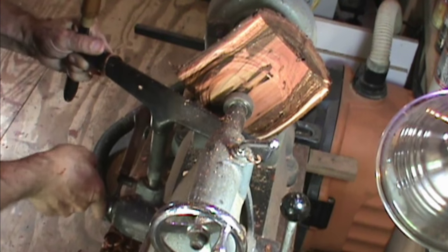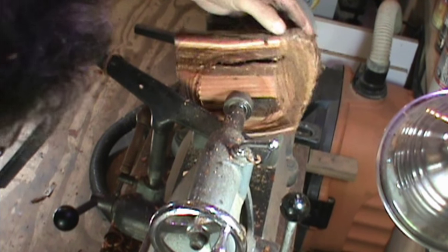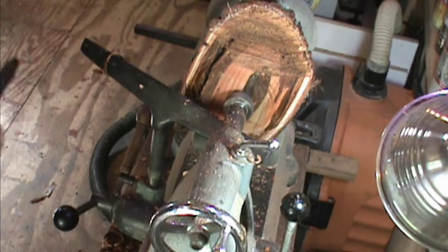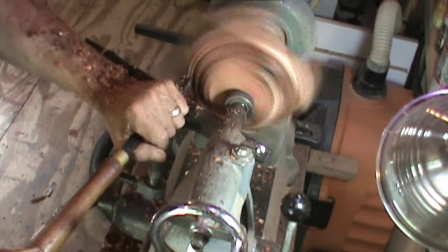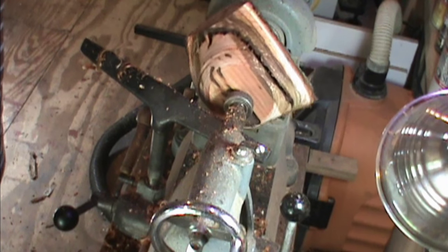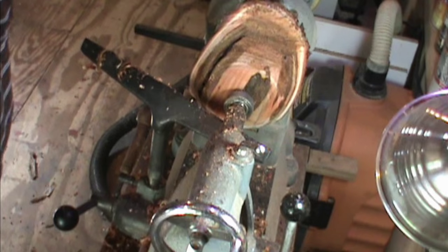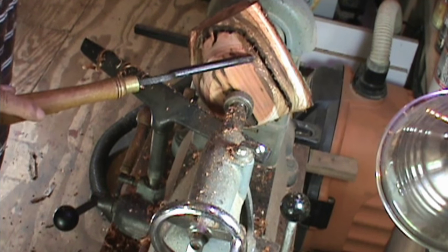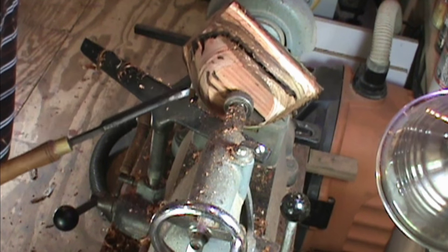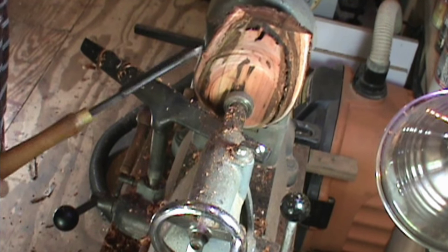One thing I can tell you is this wood does not have a pleasant smell — it actually stinks. I don't think I'm gonna be able to keep this one. This void goes quite a bit in, and by the time I get it hollowed out, these two pieces are going to be separated and it's not gonna work. But I'm gonna go in there and see what it is.